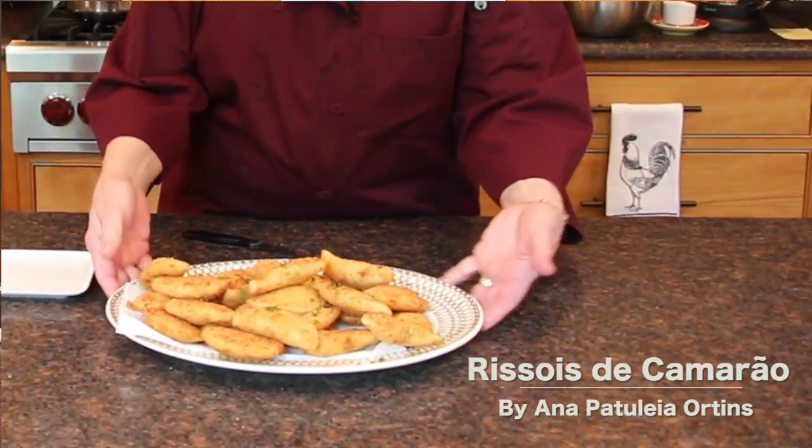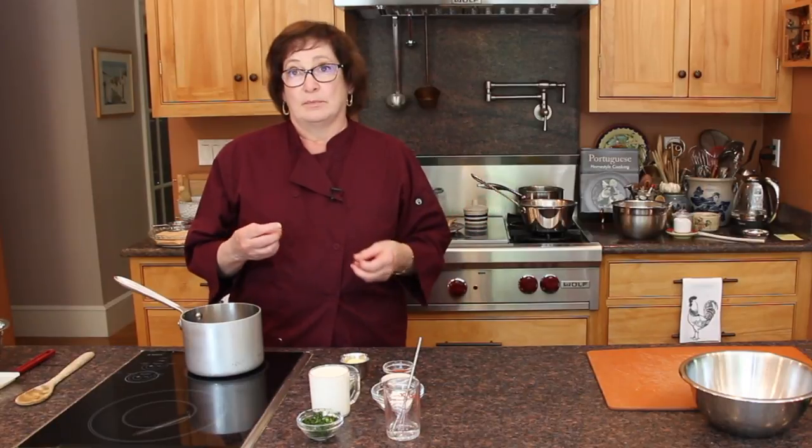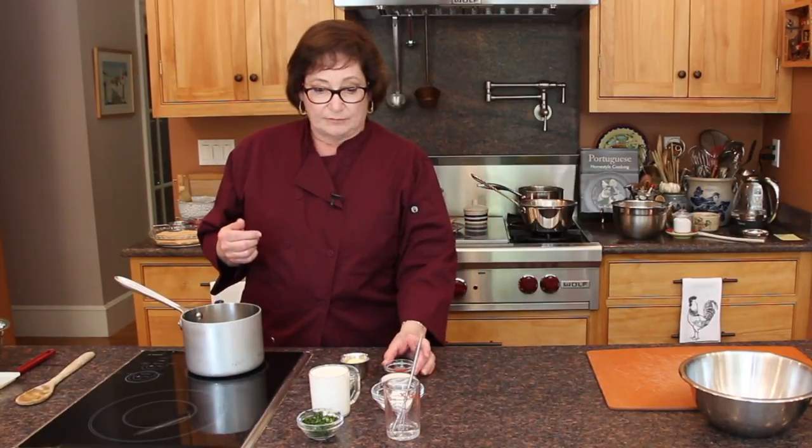Welcome. Today I am going to show you how to make risoles de camarão, which in English is risoles. It comes from the influence of the French who make it with puff pastry. This is different in Portuguese cuisine because we use a masa cozida, or a dough that is similar to the choux pastry.